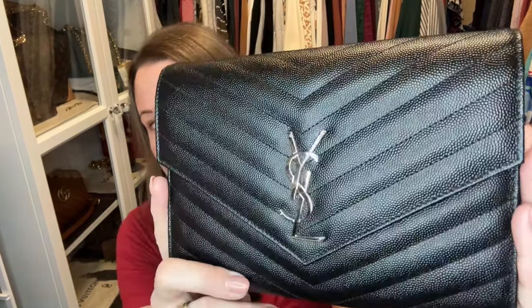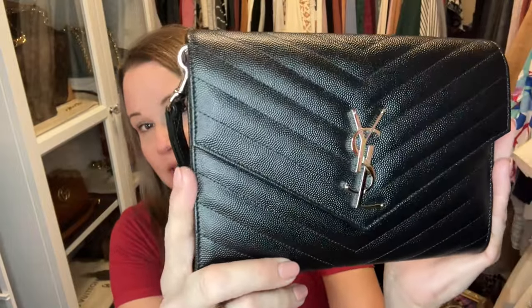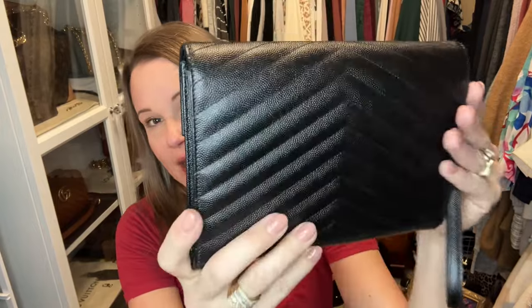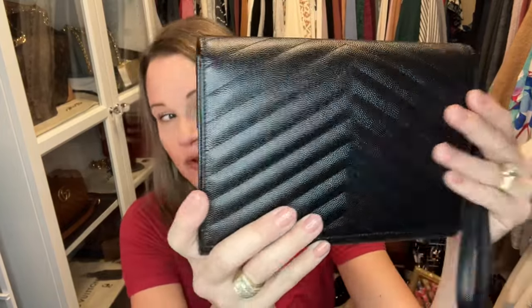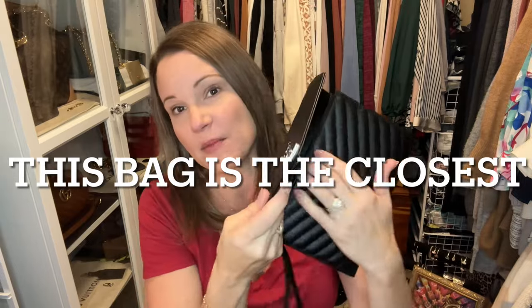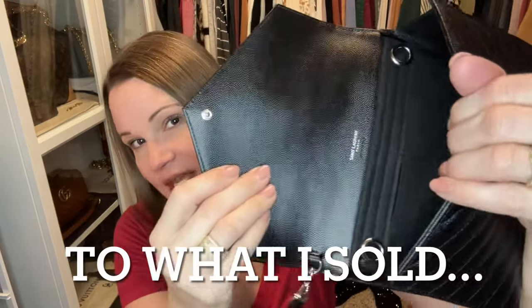The last bag I'm not selling is my Saint Laurent Sailor wristlet in the grande pudre leather. I've heard Saint Laurent is moving away from this type of leather, which makes me sad because it is so durable. I did buy a conversion kit for it so I can use it as a crossbody, and it's a great option to throw in a bigger bag for quick grab-and-go errands.